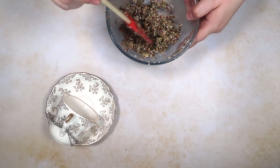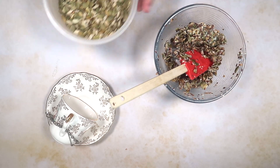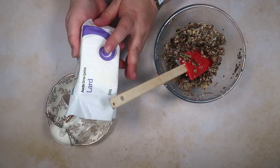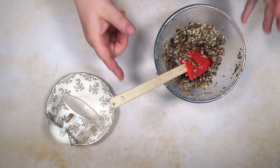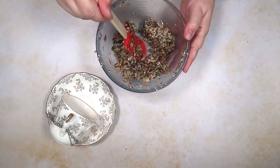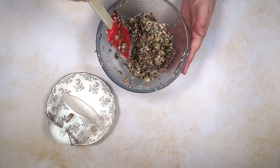For the bird food we have bird seed and some lard. If you're vegetarian you can always use peanut butter. I've just mixed them together so that it's got a grip, so we can put some in the cup.